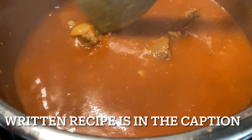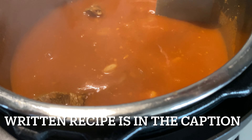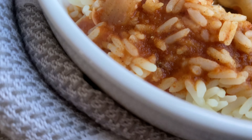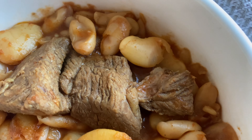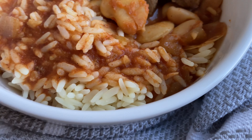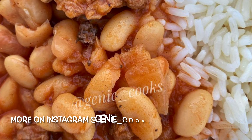Don't forget to like this video and subscribe for more. The full written recipe can be found in the caption of this video, and you can find more recipes on my Instagram page at genie_cooks as well as on TikTok at genies_life. Thank you so much for watching!